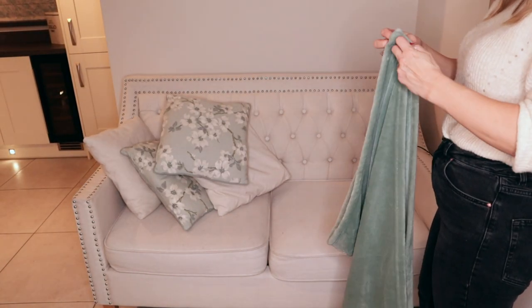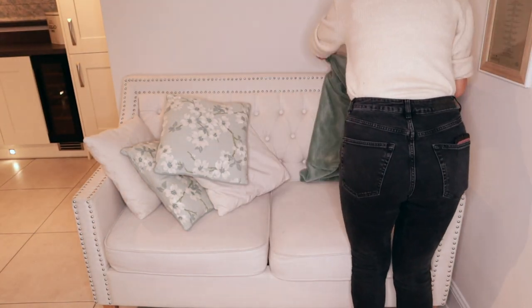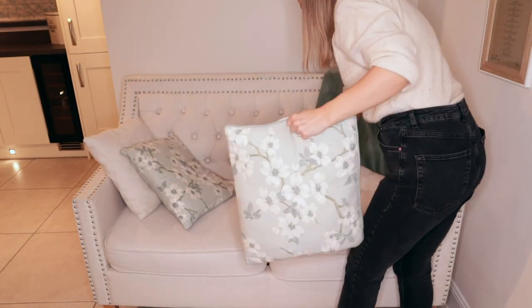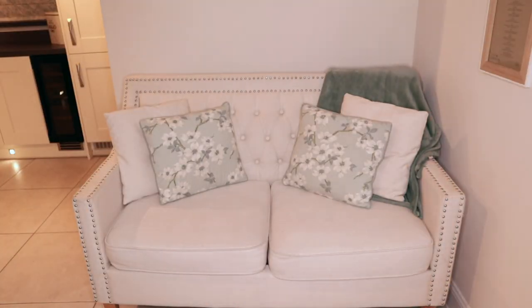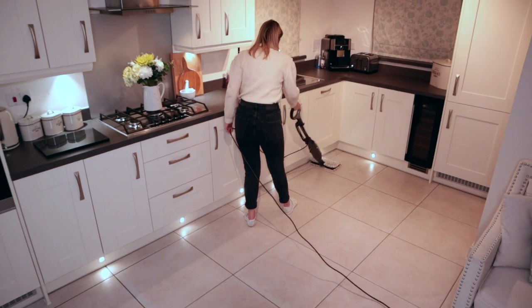The cushions on the sofa really need cleaning again but I'll probably wait until it's a little bit warmer to be honest. I'll link a video down below that I've done on how to clean a fabric sofa if you're interested.